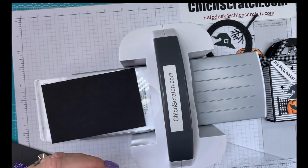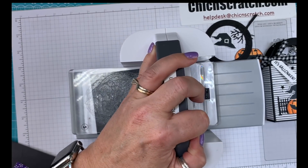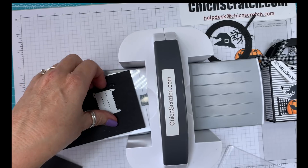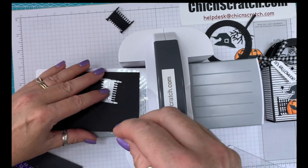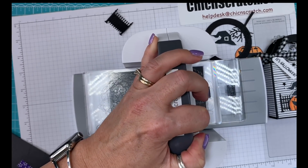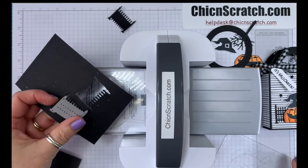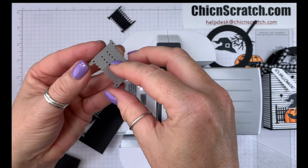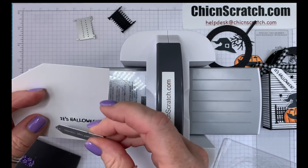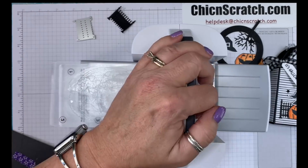For the fence, because it has a lot of detail, we're only going to cut that out by itself. I was trying to save some time by cutting it with the tree, but it didn't work. For the greeting, it's really hard to see, so we'll re-stamp that — we're just going to cut that out and then re-stamp it.